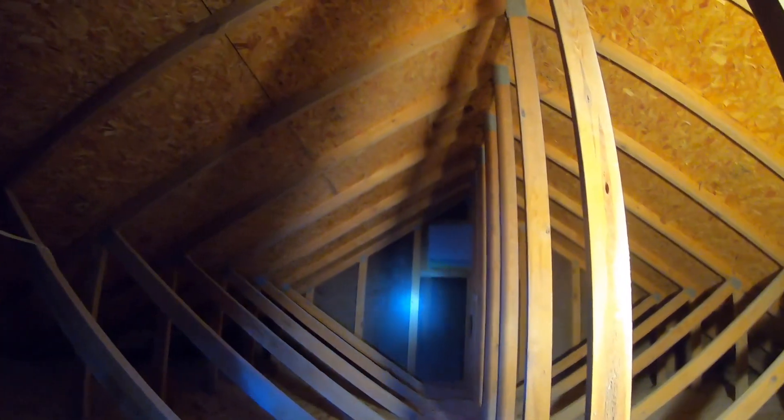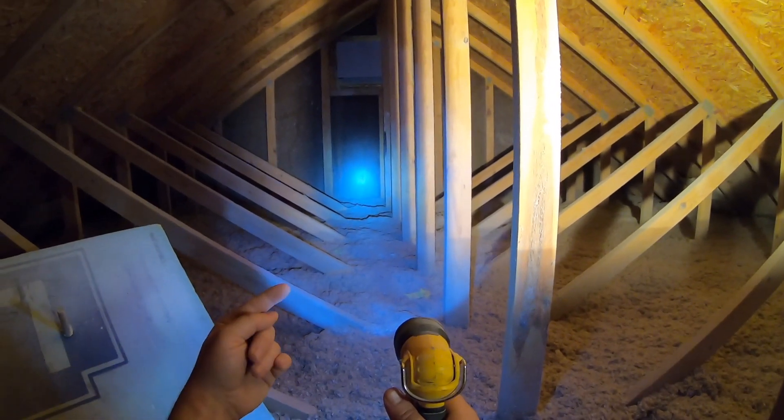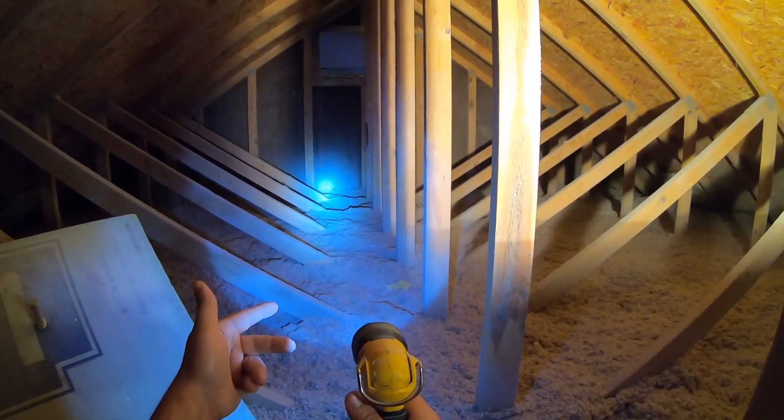Those are just a few reasons why attic ventilation and insulation are very important. If you need to do any electrical work, plumbing, or HVAC, now is the time to do it before you blow in insulation. Once all the prep work is done, you're ready to blow in cellulose.